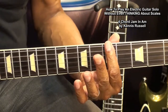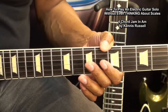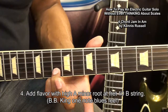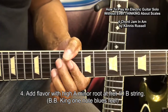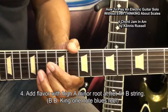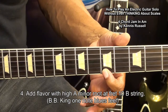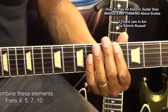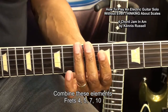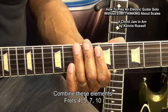That was fret 5 and 7. Now we'll add one more flavor note here. Up at fret 10 is an A — we're going to add that for flavor. That's another A, same A as that one. And we're going to use fret 4, fret 5, fret 7, and combine them to see what we come up with. Let's try that with our track.